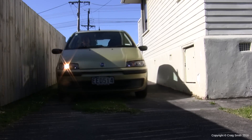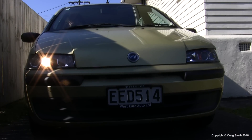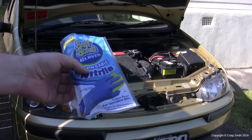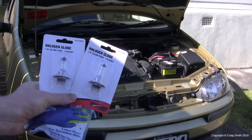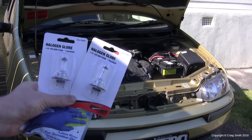Today we're going to look at replacing the headlight bulbs, both high and low beam, in this Mark II Fiat Punto. You'll need ideally some latex or nitrile gloves in order to handle the bulbs safely, and also the new bulbs themselves. You'll need H7 types — a pair of them for the low beams, and a pair of H1s for the high beams.